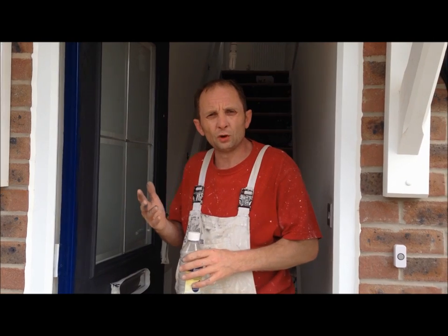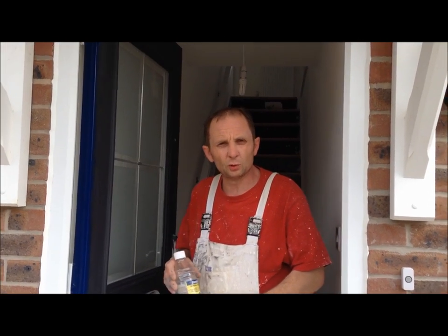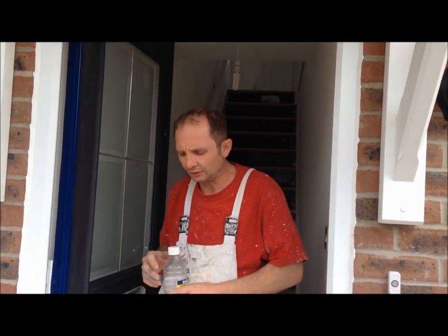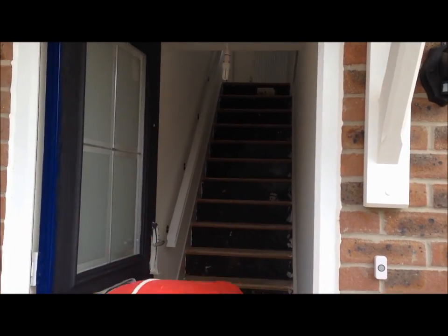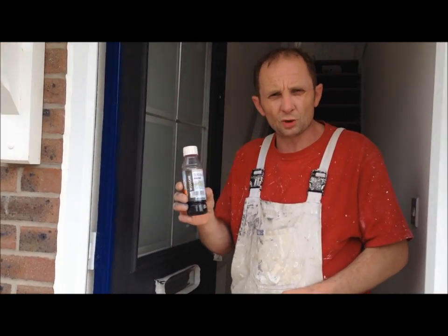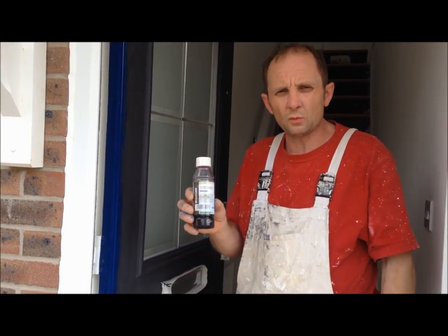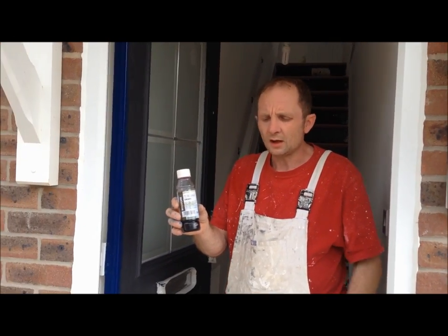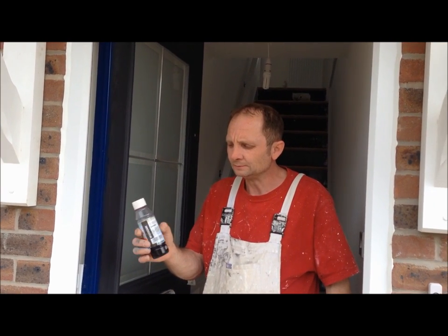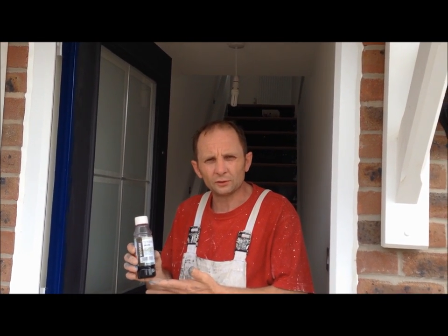Because it's a front door, you are going to need to leave this open virtually all day, otherwise it's going to catch on the rubbers and damage the face of the gloss. The next best thing to do with your gloss is just get some liquid dryers. You need about a capful of this to whatever gloss you're working with — that speeds up the drying process and makes it go hard a lot quicker. So a little bit of Oreo and a little bit of dryers goes a long way when you're doing the front door.